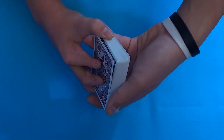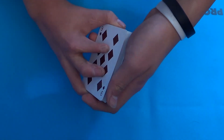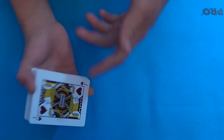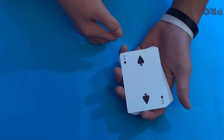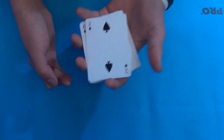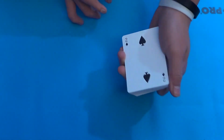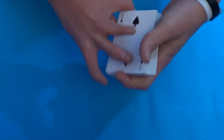Now you're going to do a move known as the Browy reversal. Once you've got the card on top, get a break underneath it — it's basically the double undercut except when you pull the cards on top, you're flipping it over. So the card ends up reversed on the bottom. We have a tutorial on that on our channel; search 'Browy reversal' if you want to learn it.